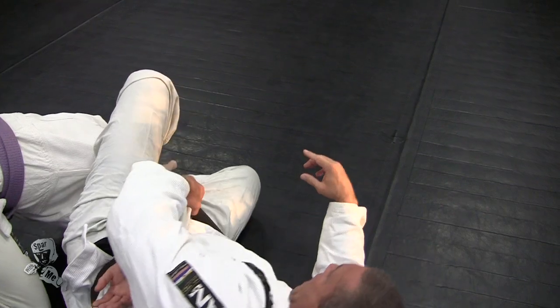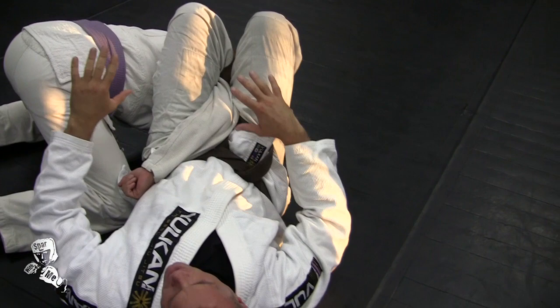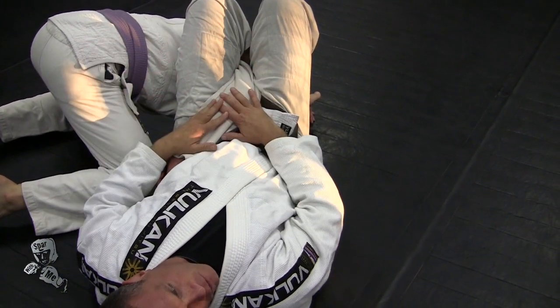Now as I do that, I want to spin. This is usually where my problems are going to come — as far as him scrambling, or defending, or me being able to keep the omoplata. So I'm going to show you some different ways to go from here, but first I want to make sure we can get here.